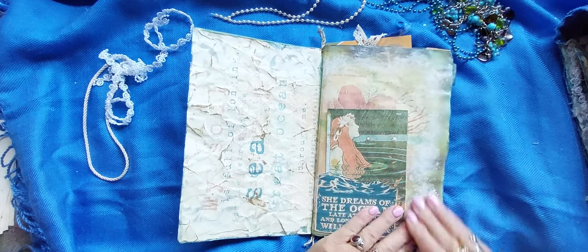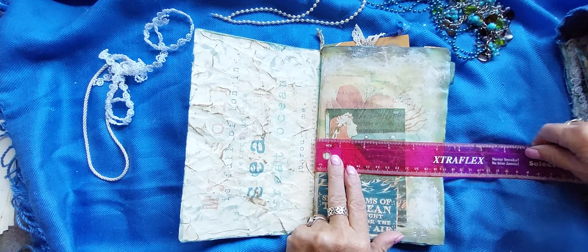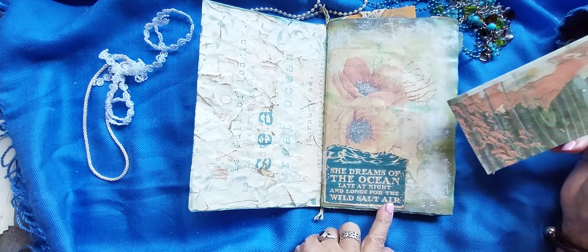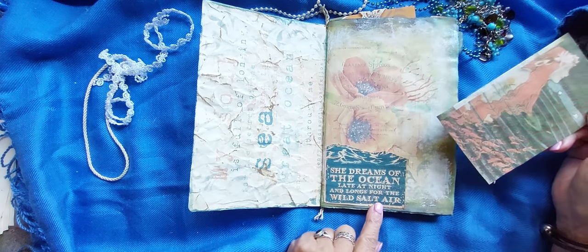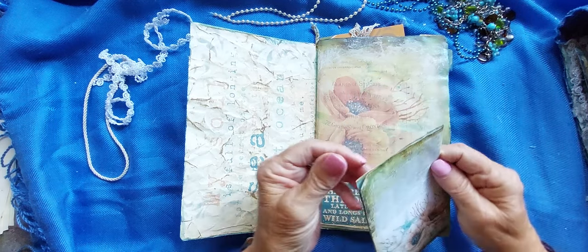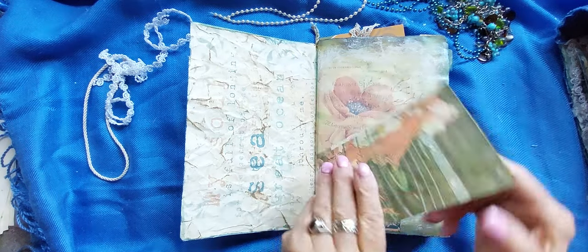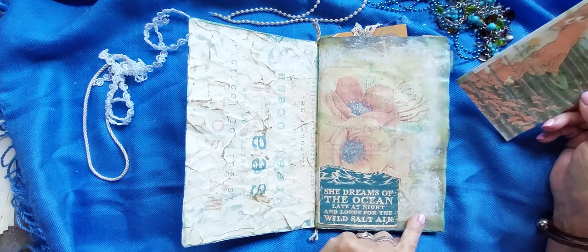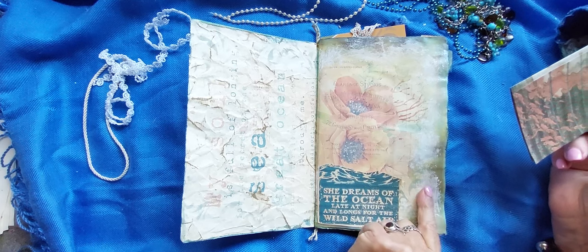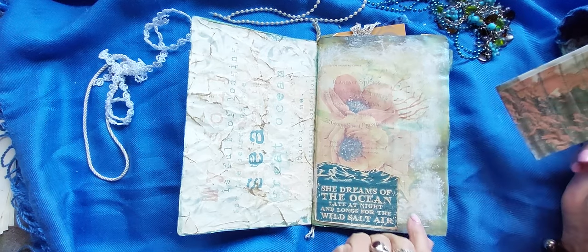So the book is 8½ by 5½. And there's a number of pockets. 'She dreams of the ocean late at night and longs for the wild salt air.' And there's a couple of little tags and booklets like this for writing notes. These pages I do believe are from My Porch Prince, but I will put the proper link in the description box as well because these are gorgeous.